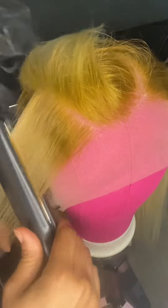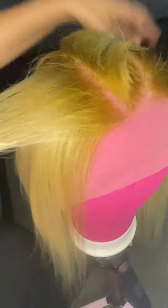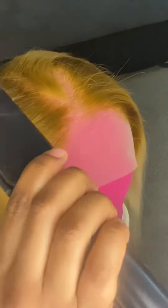I'm flat ironing it using my BaByliss Titanium Pro flat iron — the best flat iron I have ever purchased. They did not sponsor this video, but one day they will. As you can see it's all ashy looking; I don't like the lighting, but you'll be able to see the actual color of this wig right about now.